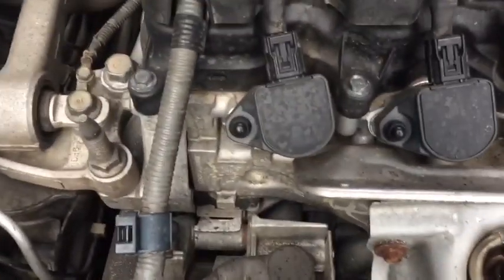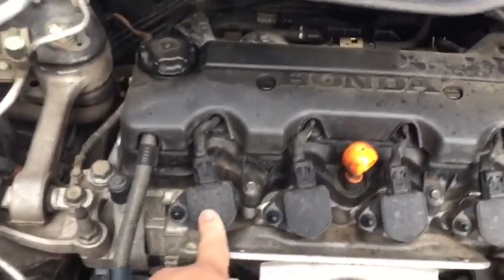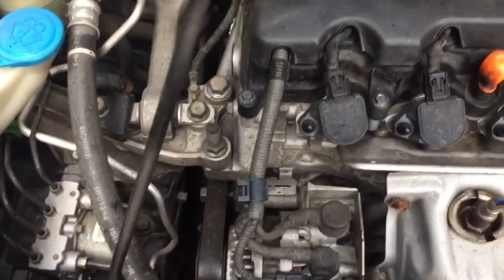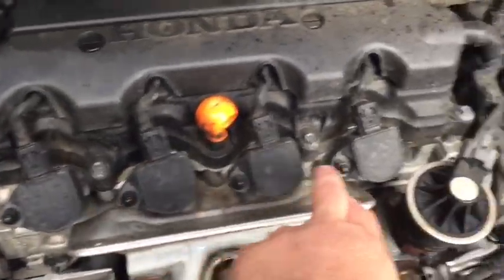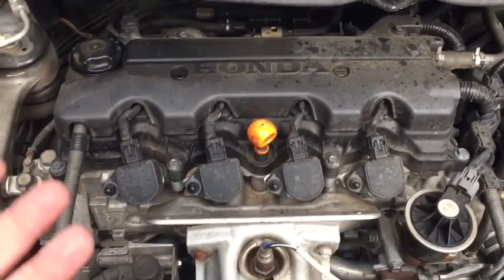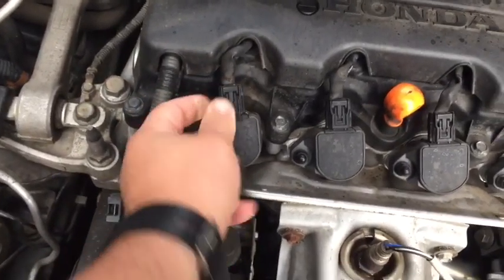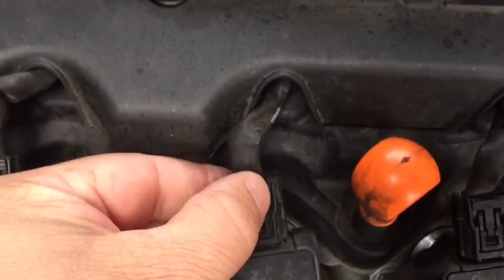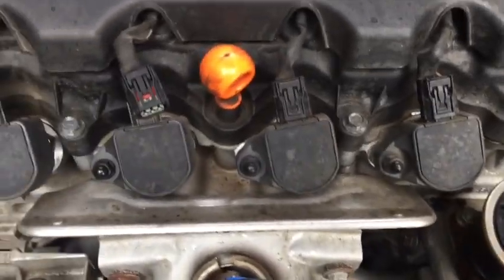Each one of these black coil packs — this is cylinder one, nearest to the front of the motor where all our belts are, with the transmission on the far side. So we have cylinders one, two, three, and four, and we show a problem on two and three. We're going to compression test all four cylinders so we have a reference of what compression should be. We'll unplug each coil pack by pressing the tab and pulling it out — you can hear it unlock — and then remove the mounting nut to pull out the coil packs.